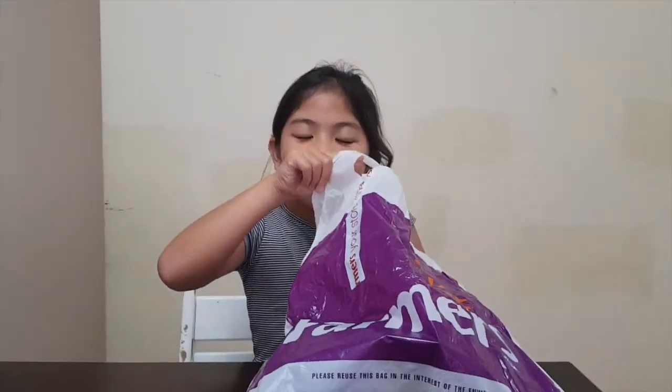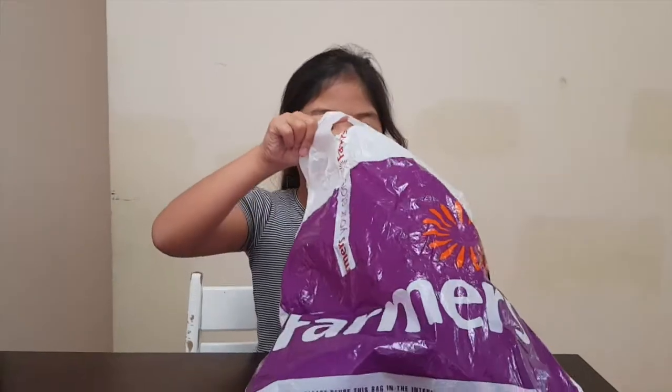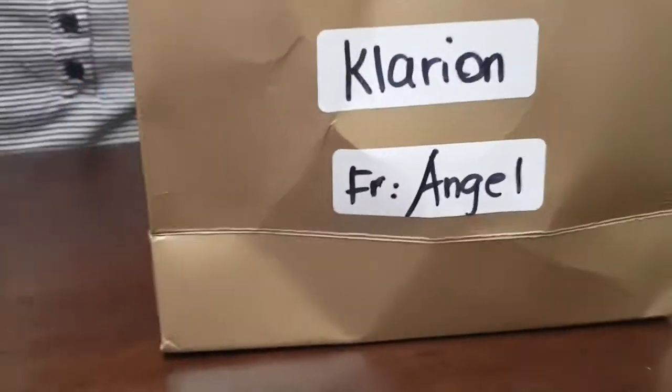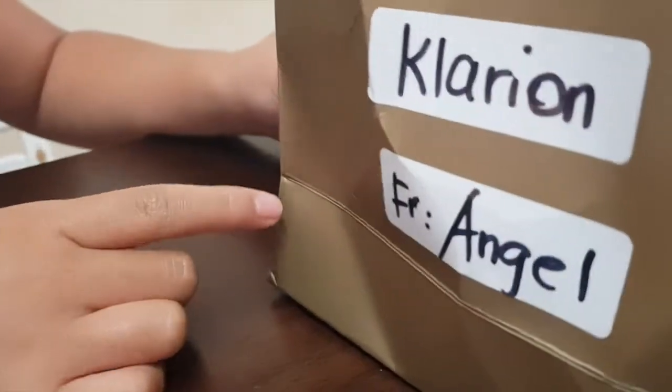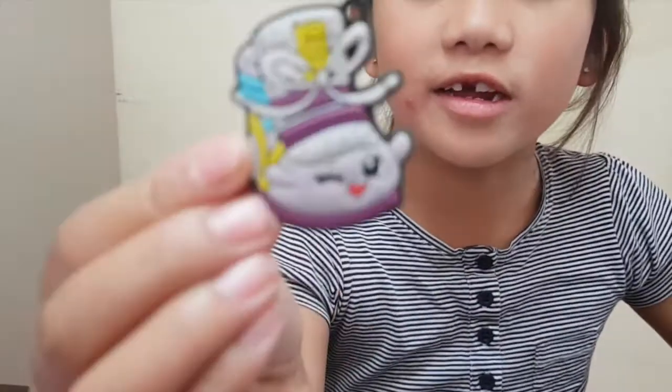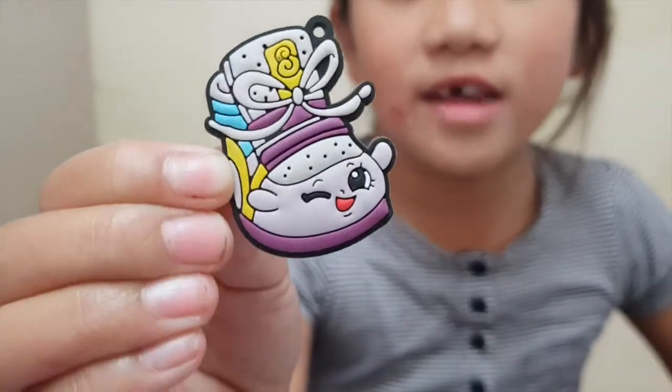She has a bag in a bag — serious? Look, there's a tag over there. Clarion from Angel. This is the first thing I saw. It's Sneaky Wedge and I think this is like a Shopkins egg one, because I also have these — another one.